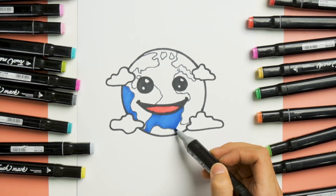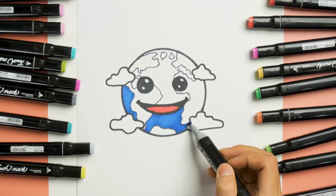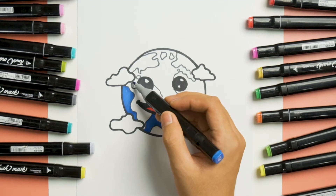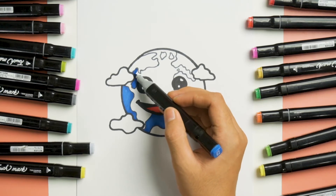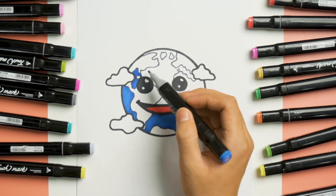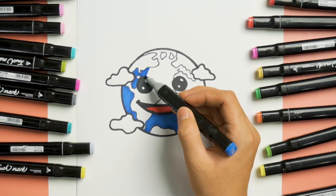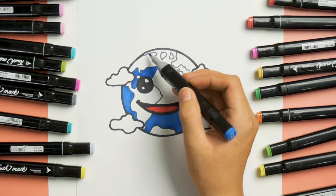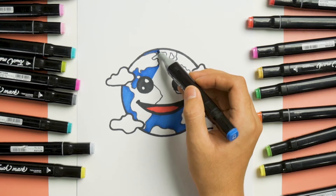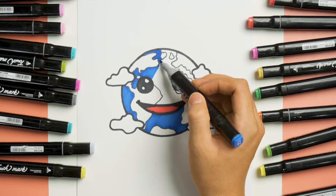Gently coloring it up and down, up and down. For the same blue, we continue coloring it on the upper part around the eyes, and also coloring the upper here on the earth head like this.